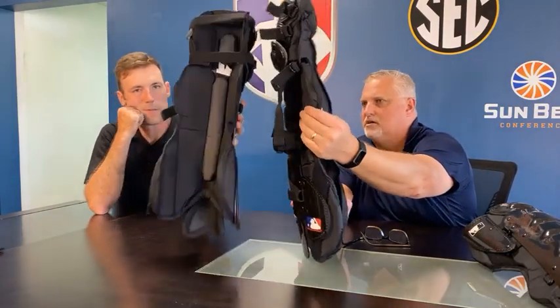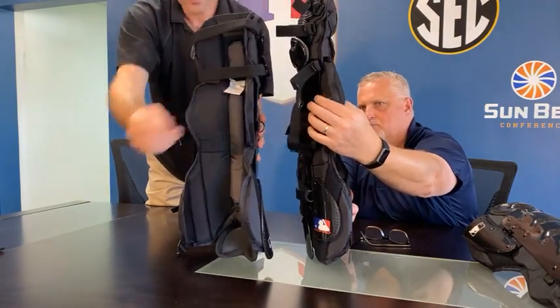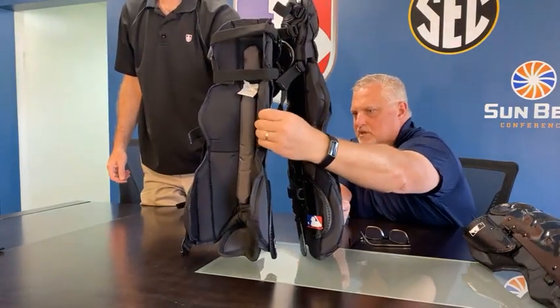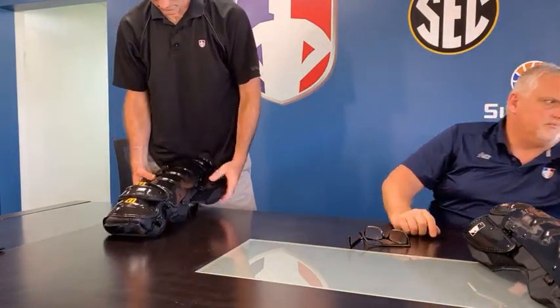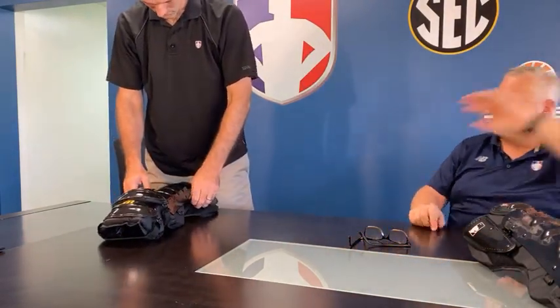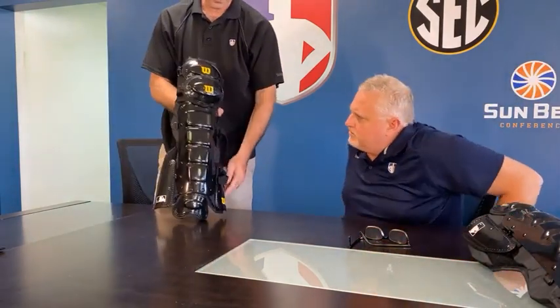It might be kind of hard to see the difference in profile, but it's almost easier to feel. I'm pinching this one and pinching the other — it's definitely lower profile. Shin guards kind of go along with the chest protector. They both have memory foam in it, they both have jet black with the Wilson logo and the MLB logos on there. That's the main two upgrades.